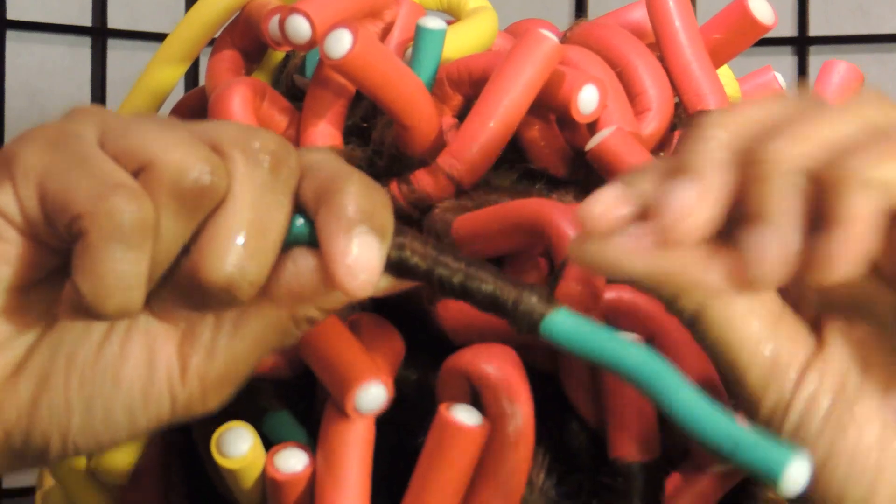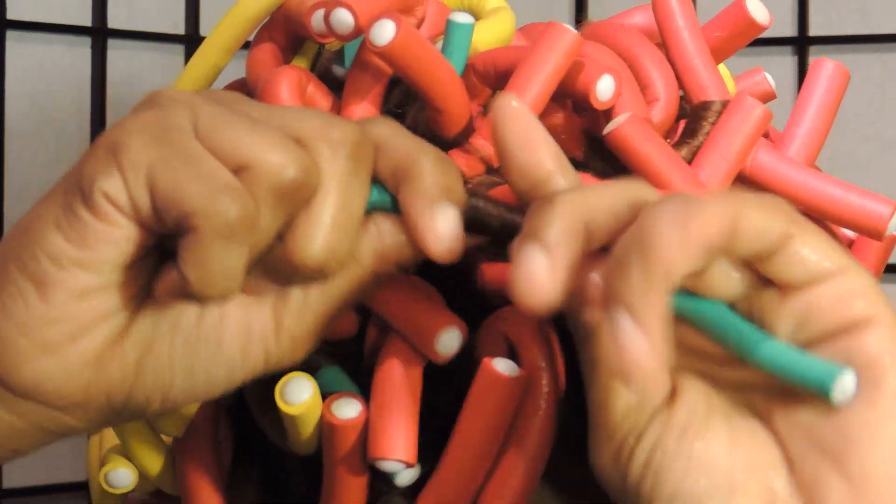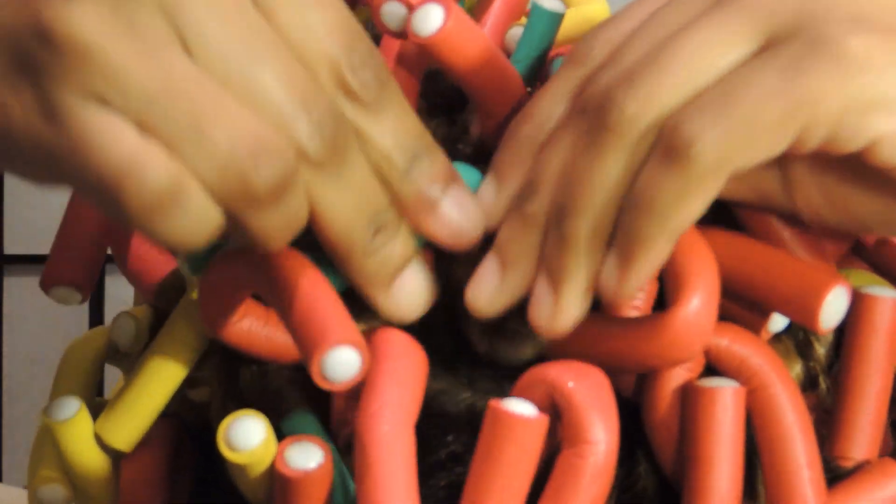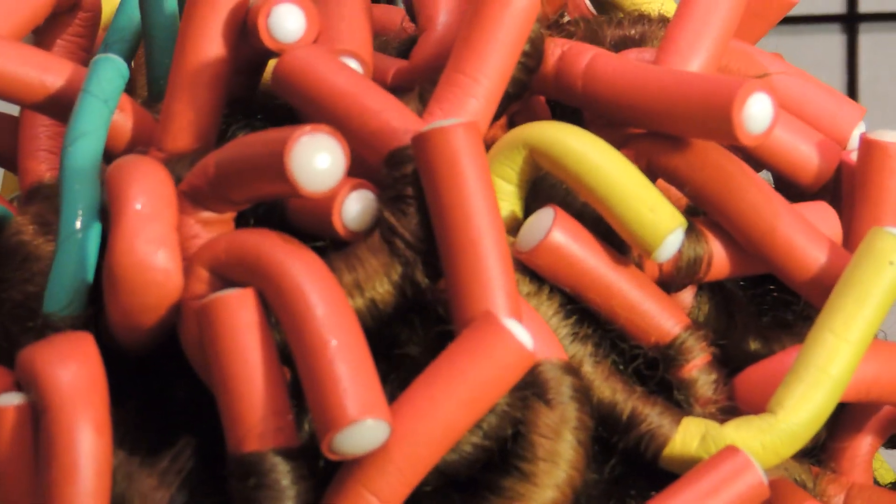What I do is twirl the hair around like you see right there. Instead of leaving my flexi rod straight down like I just showed you, I completely invert and twirl it in, and that gives me more of a tight curl to the scalp kind of look.